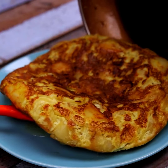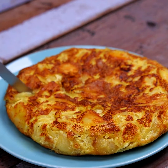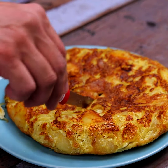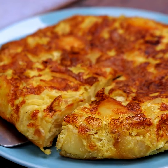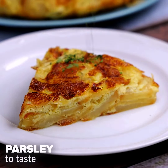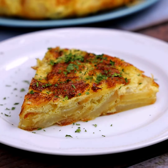After that, our omelet is ready. Now just put it on a plate and serve. With few ingredients, we can make a tasty and healthy recipe — I make it every week at home. To give a special touch and enhance the flavor, we will add parsley to taste.